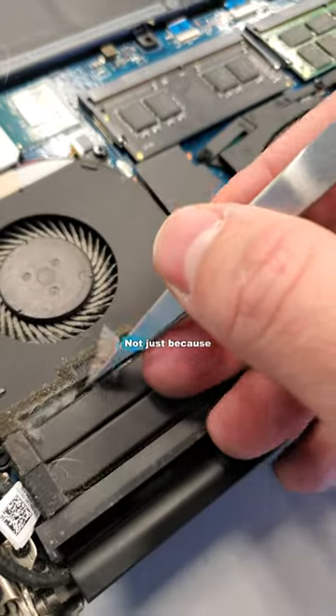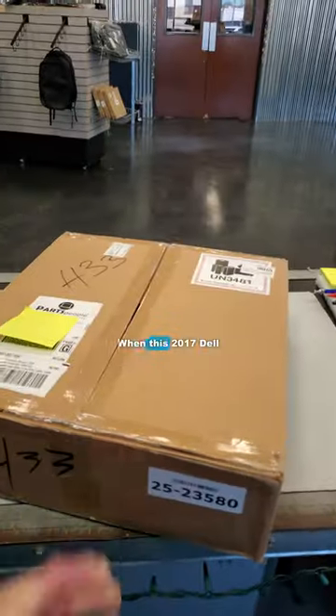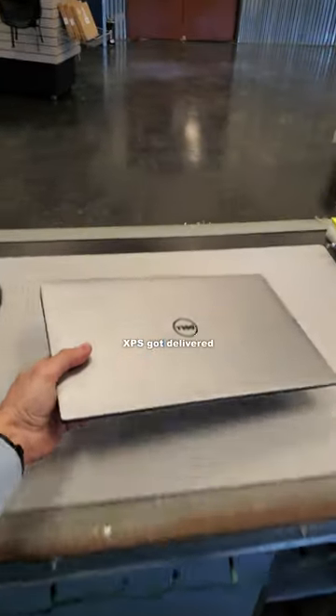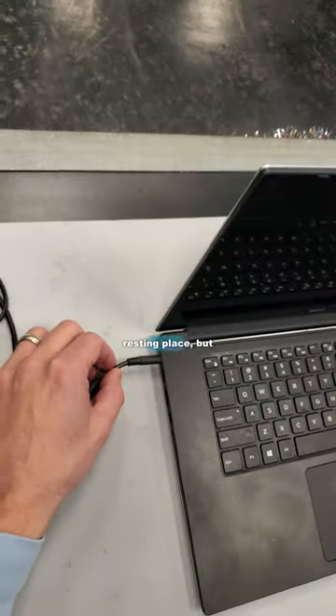This laptop has seen better days — not just because it's stuffed with fluff and the hinge is shot, but because it's also dead. When this 2017 Dell XPS got delivered today for a mail-in repair, I thought it had possibly found its final resting place.